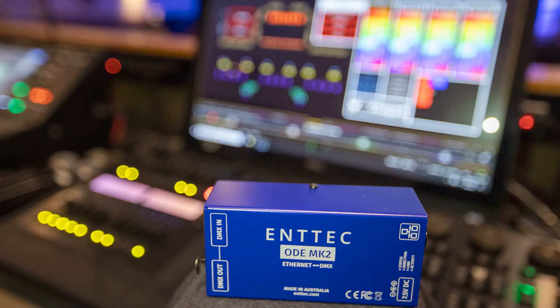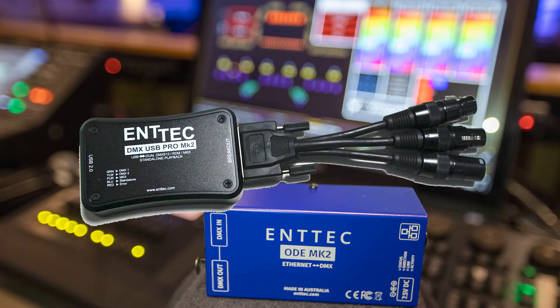I have used several other ENTEC products in the past and the Octo has been just as solid as all of them. I want to say that ENTEC gave me this product, but they didn't say what I could or couldn't say about it.